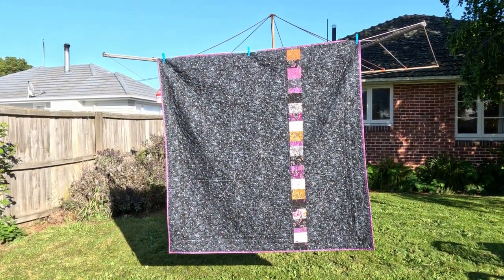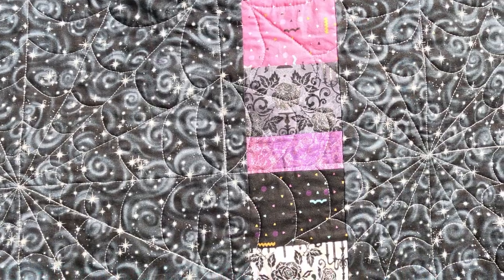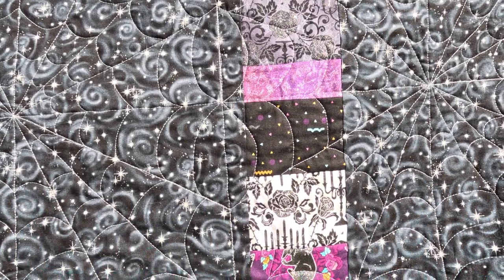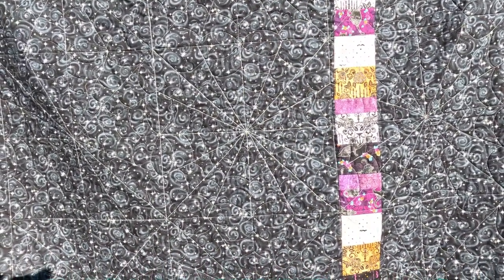I made a little bit too much of the piano key border so I used the rest on the back. You can kind of tell from the quilting that I didn't quite manage to line up the backing with the top, but it still looks good. The spider webs look so good from the back.